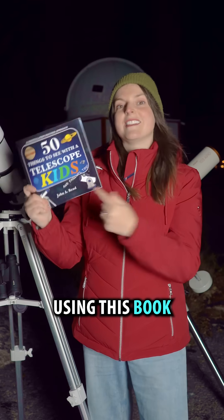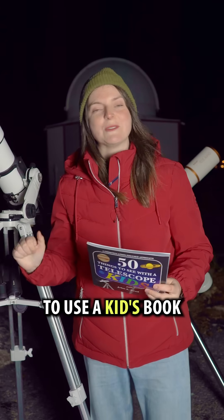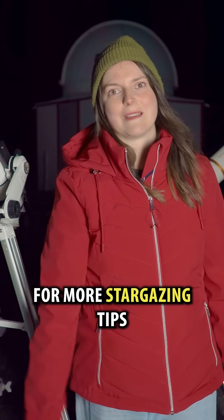I found this target using this book, '50 Things to See with a Telescope for Kids.' I'm not ashamed to use a kid's book and neither should you be. This is Learn to Stargaze — follow along for more stargazing tips.